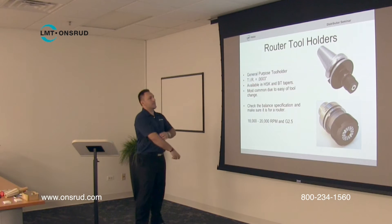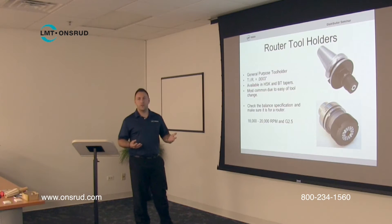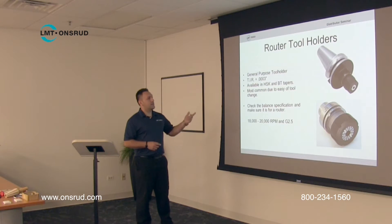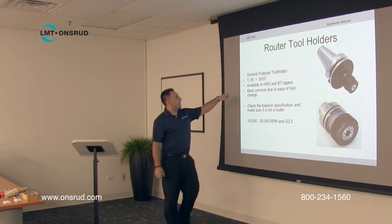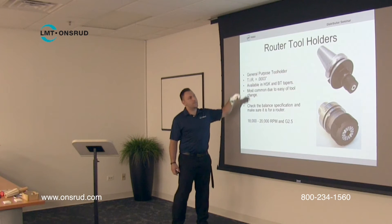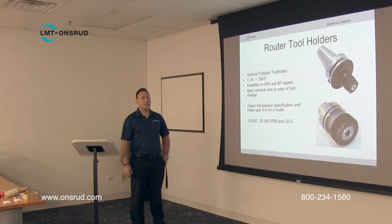We wanted to give you a look at what a standard, typical tool holder for a CNC router machine looks like. This is a general purpose tool holder. The TIR — Total Indicated Runout — on these tool holders is typically about 3 tenths. These are very accurate, and this is what you most commonly see on standard CNC routers.